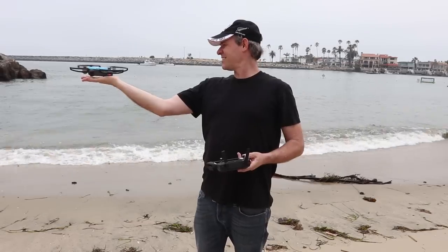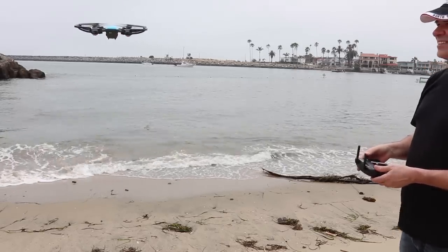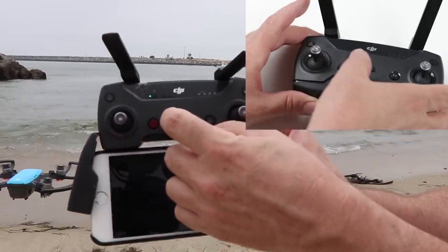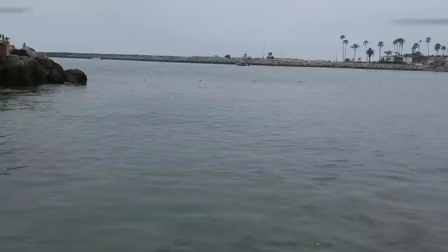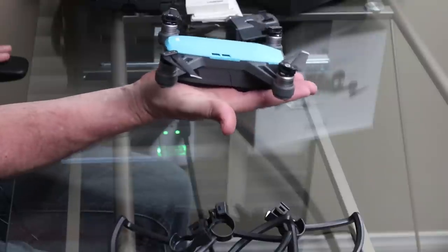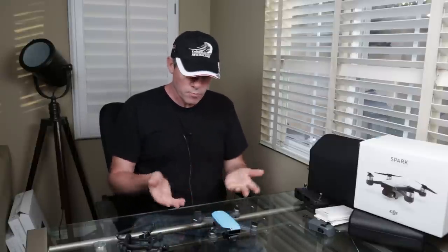Let's try sport mode and see how it goes. Man, this thing is maneuverable and fast! Because you now have a drone you can take off and land in the palm of your hand and control without a controller. You can also fly it indoors, which surprisingly works really well — in fact, that's probably going to be my main use for it: my indoor drone.